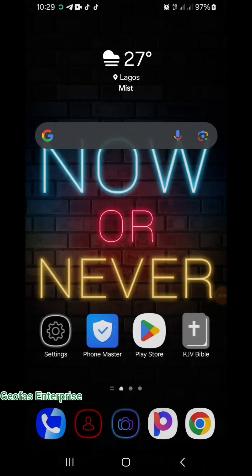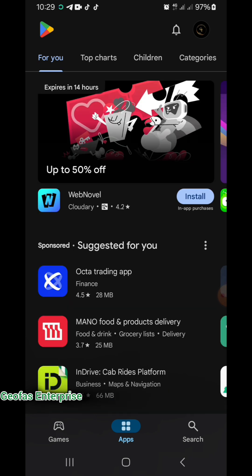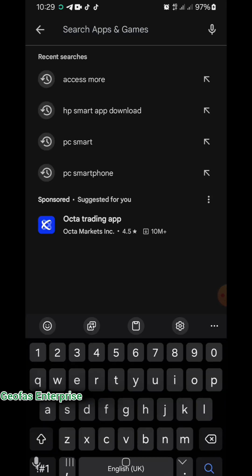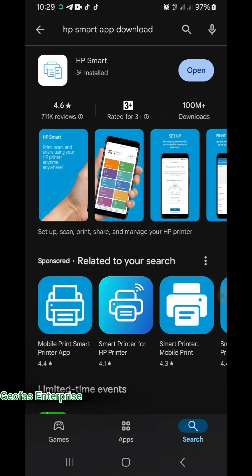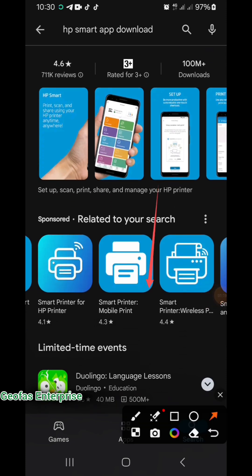If you want to download the HP Smart App, I'm going to show you how you can easily download it and set it up with your printer. If you're making use of an Android device, you can come over to your Play Store. If you're making use of an Apple device, you can go to your Apple Store and download the HP Smart App. Click on it, then come over to the search button and search for HP Smart App. Click on the first result and click on Install to install it to your phone.